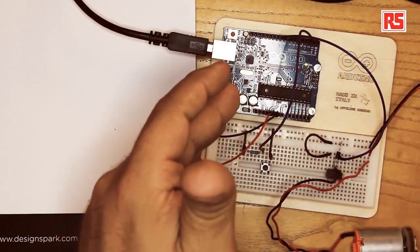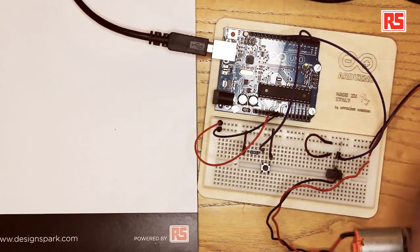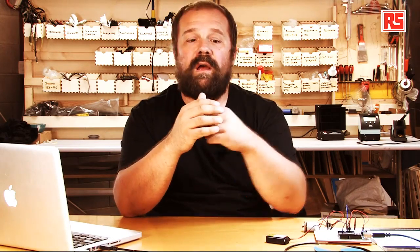The MOSFET lets us control loads that are larger than we can normally handle with an Arduino pin, and it lets us operate at a voltage higher than the standard Arduino voltage. Arduino operates at 5 volts, but with the battery here it's 9 volts. Using the MOSFET allows us to switch on and off bigger loads at higher voltages. It also protects us — at worst the MOSFET blows up. But with the flywheel diode we have a reliable and robust way to turn on and off, and even change the speed, of this DC motor.